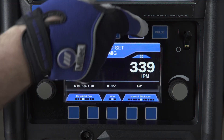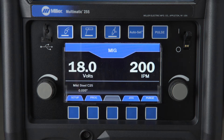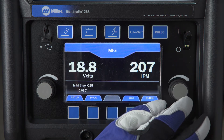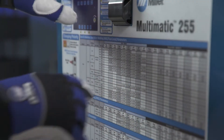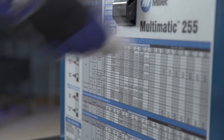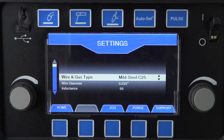By turning AutoSet off, you can operate your machine in manual mode. Use the left knob to control the voltage in MIG mode, and the right knob to adjust wire feed speed in MIG and amperage in stick or DC TIG mode. Refer to the parameter chart located inside the door for suggested starting parameters. Operators can also customize their weld setting and activate weld timers in manual mode by pushing the Setup button. Refer to the Setup video or your owner's manual for more information.